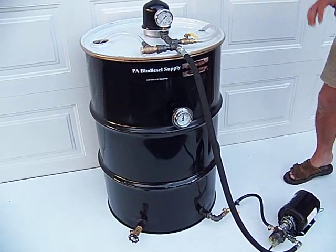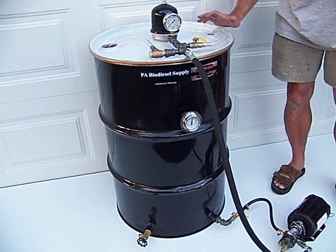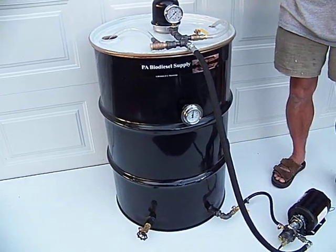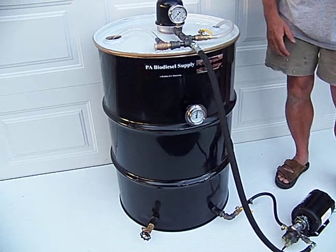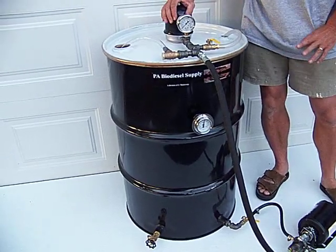Okay, here we are folks. We're going to show you the ABCs of centrifuge operation. Hopefully you watched the video on building your unit. And again, operating it is just as simple. We're doing it with the unit we just built.